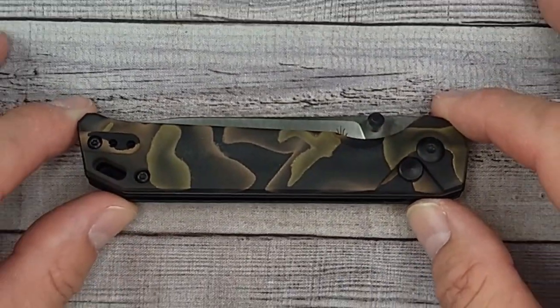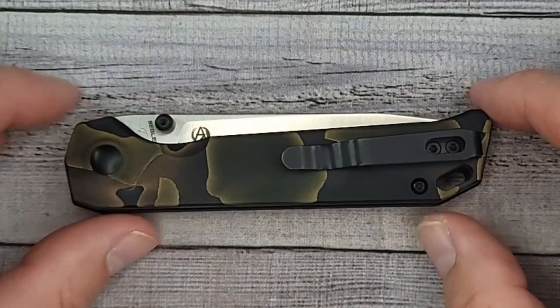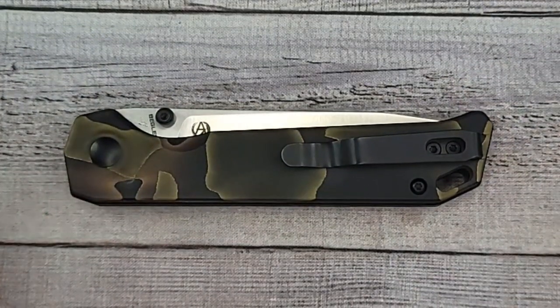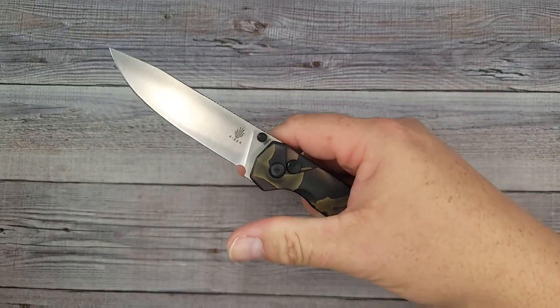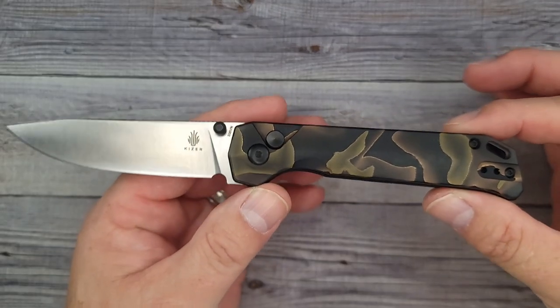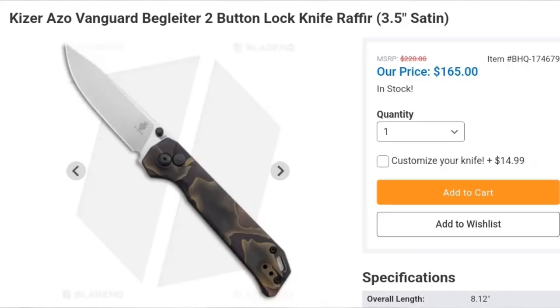Would you look at this Rafir scale? R-A-F-F-I-R — these are some sweet looking additions. This is the newest version of the Beglighter button lock, and oh my goodness would you look at it. These scales are just a whole other ballgame.